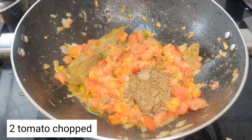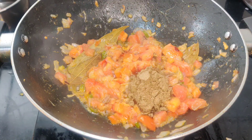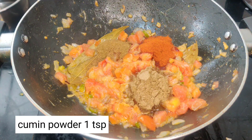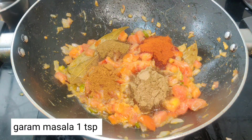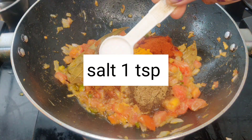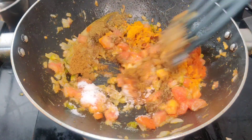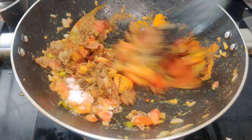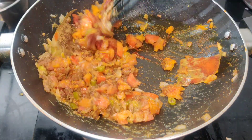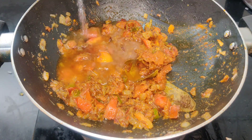Let's cook the chicken. Add 1 tsp chilli, 1 tsp garam masala, 1 tsp salt. Put 1 tablespoon of salt and add 1 tablespoon of salt to taste.